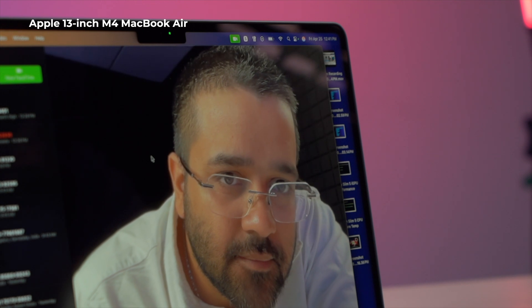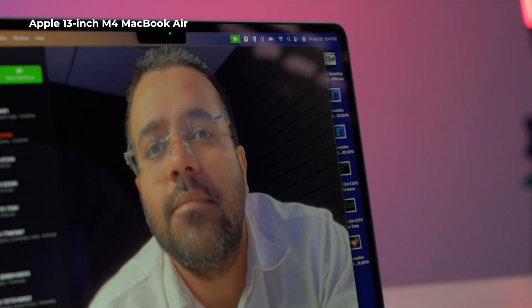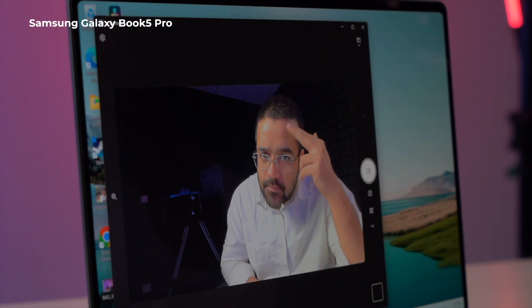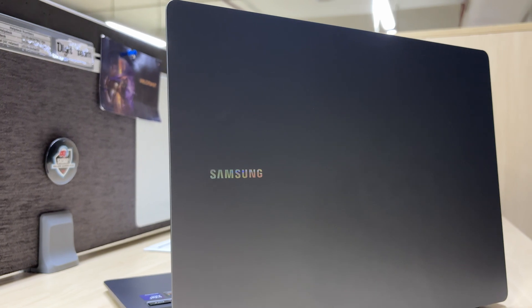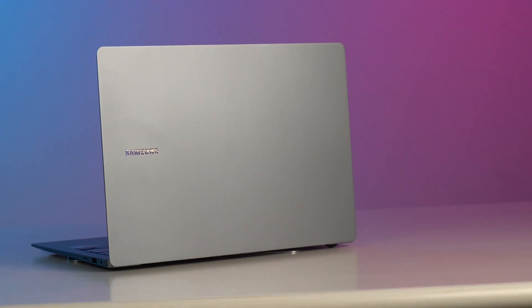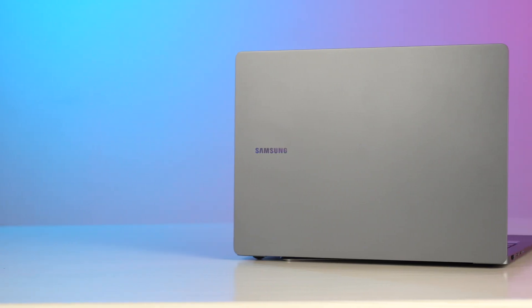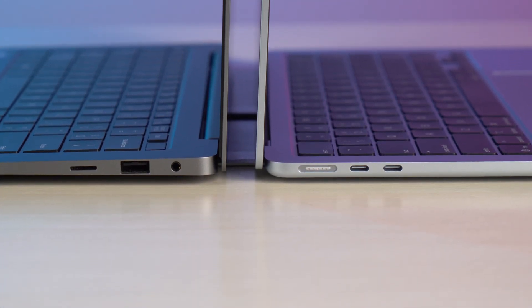The webcam on the MacBook Air and the Book 5 Pro look almost similar, but details in the MacBook Air's webcam feel better — you can clearly see details on the forehead, while it looks smooth on the Book 5 Pro. I really like the minimalist Samsung logo engraved onto the lid — it looks very premium. However, I wish Samsung offered more colors, as it is only available in one gray color, which is a stark contrast to the cherry and bubbly sky blue color options of the M4 MacBook. What the Book 5 Pro does way better than the MacBook is I/O ports.